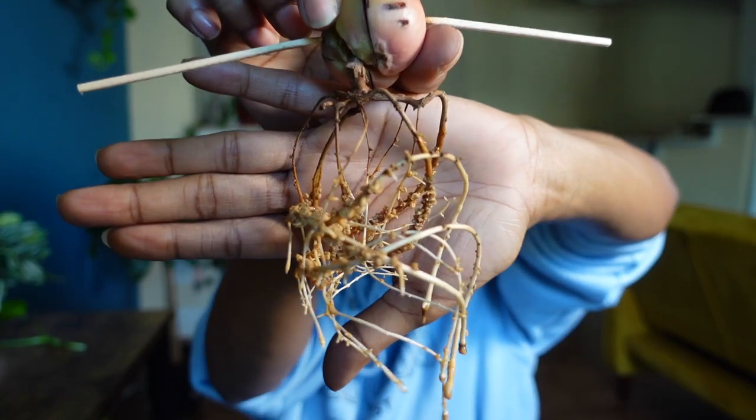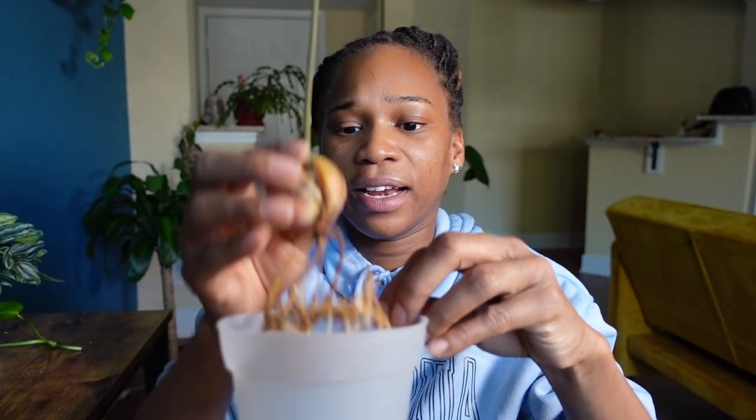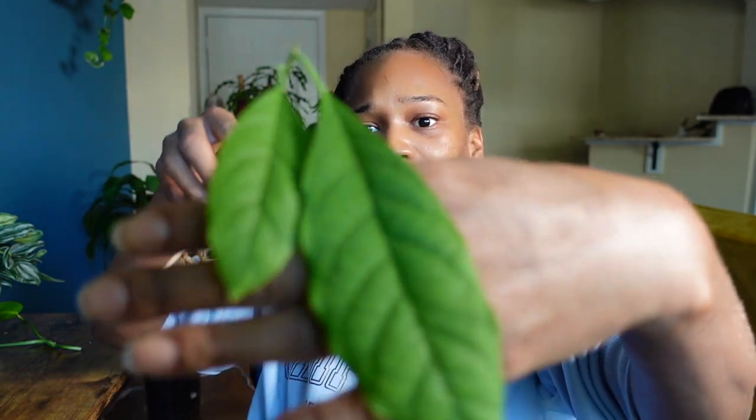Do you guys remember a while back me attempting to do the avocado tree? Everybody was doing it on TikTok. I've had this for quite some time — it's been in water for a while and I've honestly just been lazy. So today is the day we say screw it and we're finally going to put her in some soil before her roots just die. She does have a lot of roots, but as you can see they are very brown and dry. I'm going to plant her and hope for the best — putting her into this container right here. She has two beautiful long leaves.